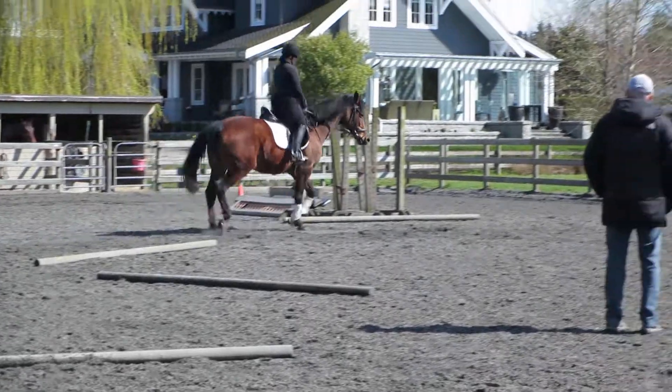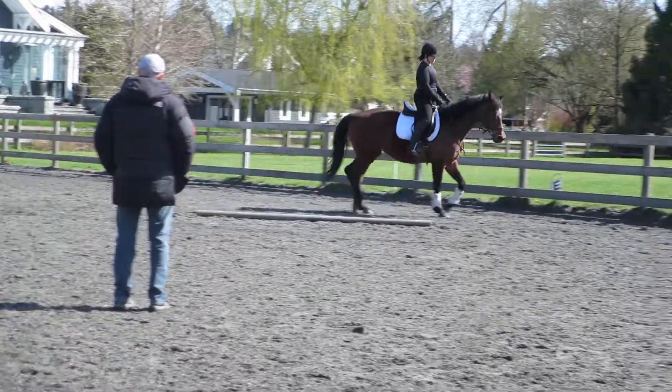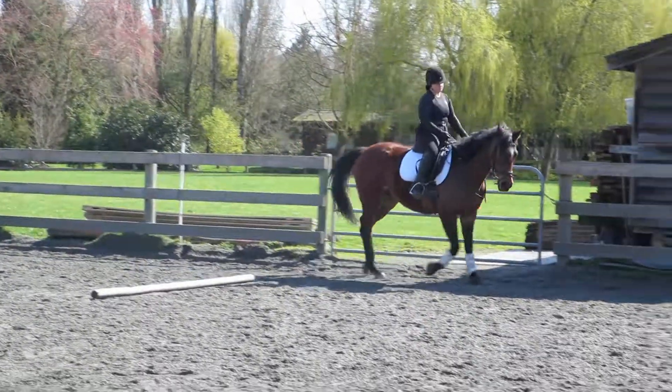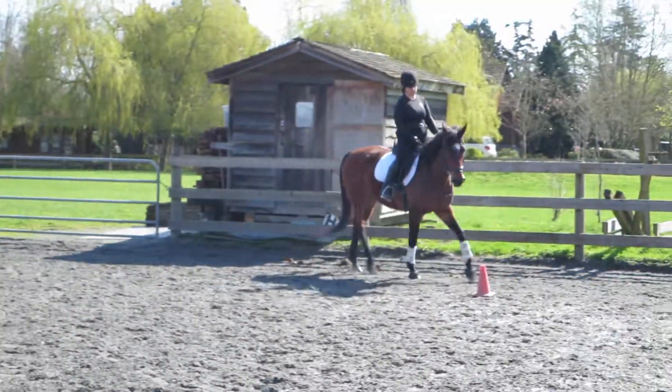Yeah, and now slow down, close your inside leg. Keep your inside fence, slow down, close your inside leg.